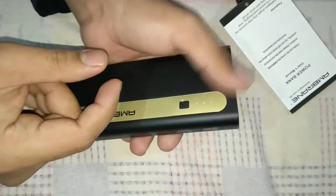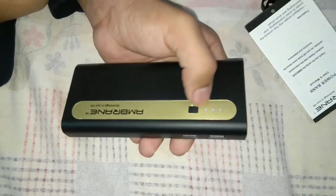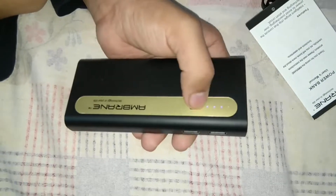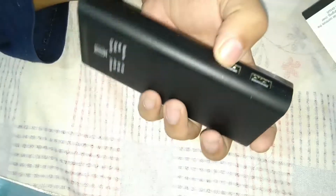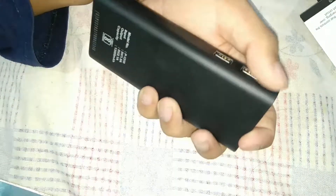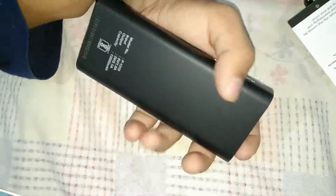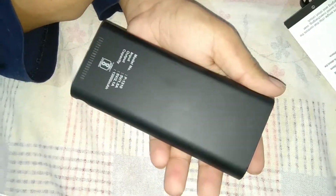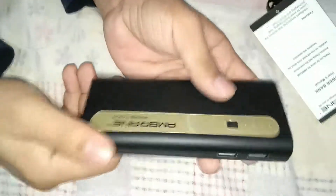When you press to check charge, it shows charge level with blue dots — one, two, three, four. Right now it is showing three blue dots, so it came partially charged. There are two USB ports: one with 2 ampere current and one with 1 ampere current. The 2 ampere port will charge your device faster, and the 1 ampere will charge in normal mode. The maximum output is 2.1 ampere at 5 volts.